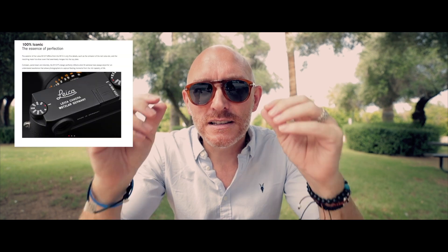Where the changes take place is in the cosmetics. You're getting basically a naked M10 — you don't have that red dot, which gives it a more classy, exquisite appearance, especially in the silver chrome. But you also have the black paint, which many people love. On top, you're going to have that engraving — that Leica engraving that many love because it takes you back to the times of old when all Leicas had that top engraving.